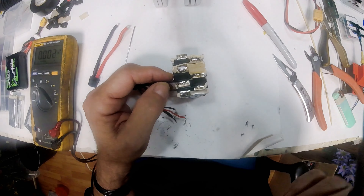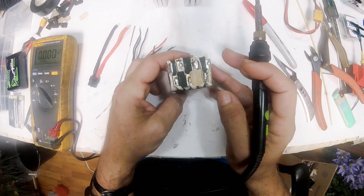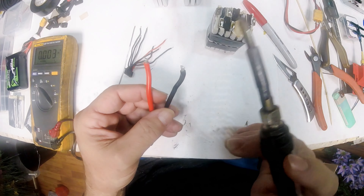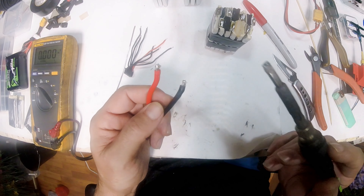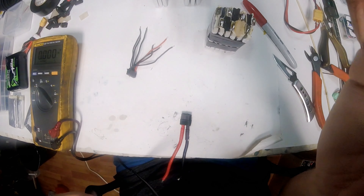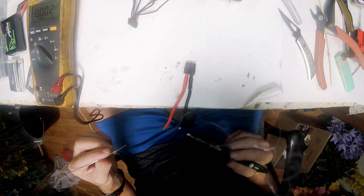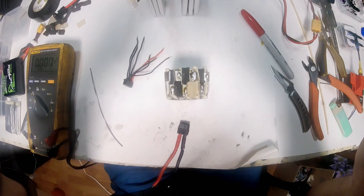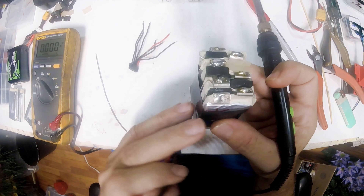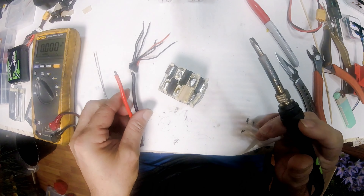I'm going to go ahead and desolder these and build it from scratch the way I want it. First off, you need to put a little extra solder on these tabs — I know they already have solder on them, but this is factory solder and it's a lot harder to melt. So you want to add your own solder. This is positive over here, positive over here, and negative over here — so to keep our wires shorter, we're going to run them like this.